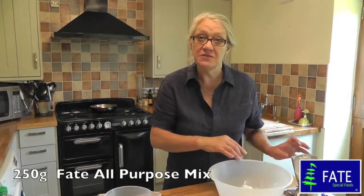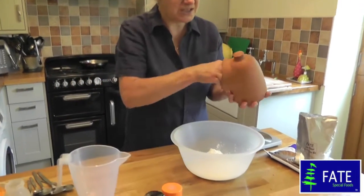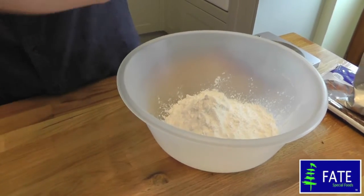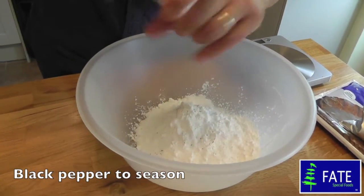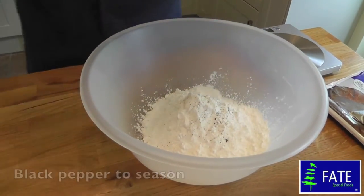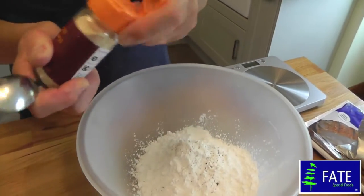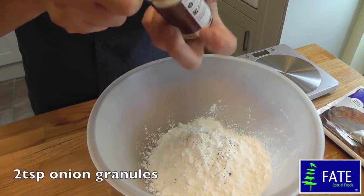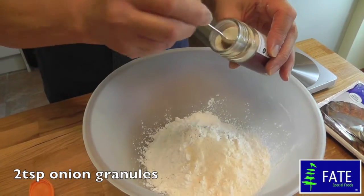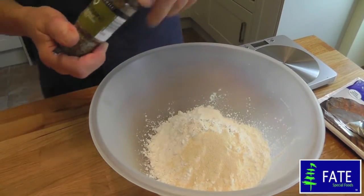In this bowl I've just weighed 250 grams of the Fate Low Protein All Purpose Mix. To that you just want a bit of basic flavouring: salt — about a teaspoonful — and a little bit of black pepper. Then I'm going to add some onion granules, about two teaspoonfuls. Add that to the bowl with the all-purpose mix, and then some dried oregano.